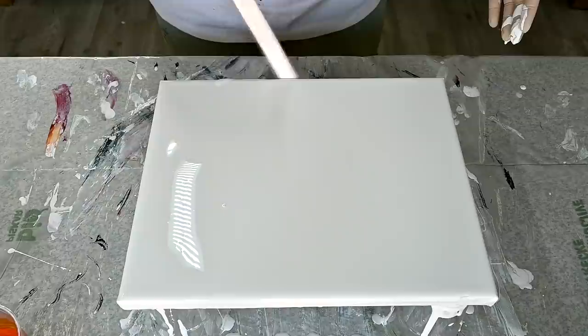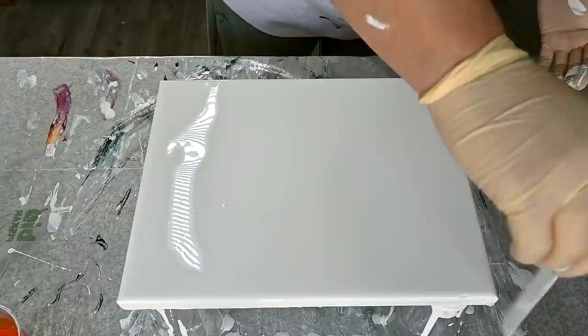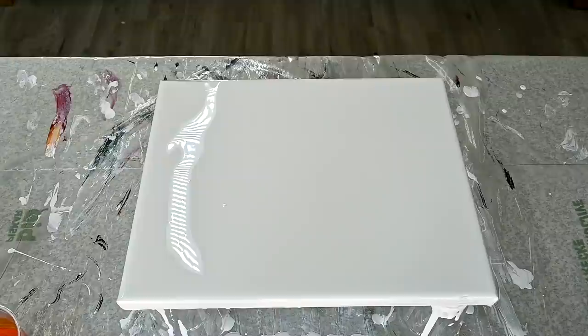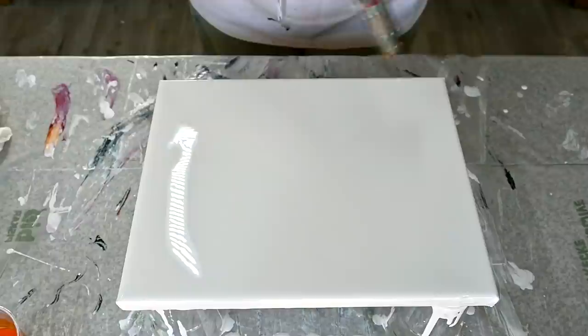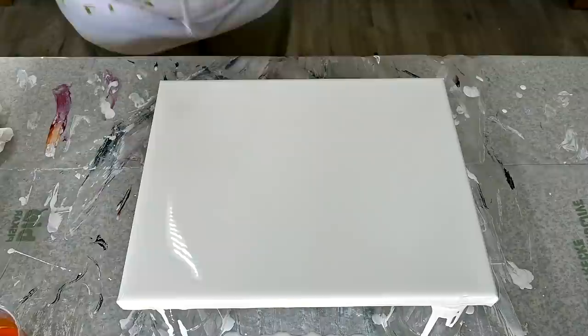I don't have all the ingredients that are needed for this technique, so I improvised a little bit with my pouring medium and some satin enamel and Liquitex pouring medium. For the cloud pour recipe, you can check her channel or Melody's channel — she was probably the first one, or at least among the first who started with this satin enamel. I believe it was Melody, but Sarah has her own style that I really like a lot.